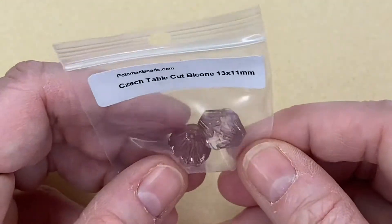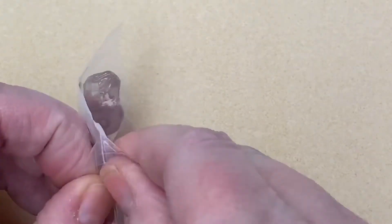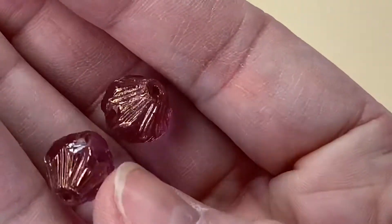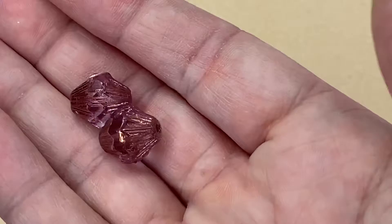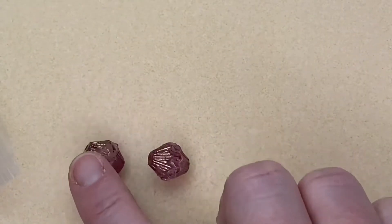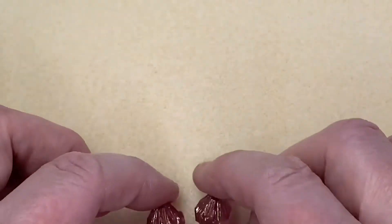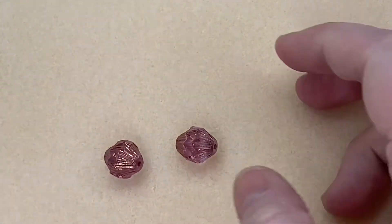Oh, what are these? These are huge — Czech Table Cup Bicones and they're 13 millimeters by 11. I've never seen bicones that big! They are a lovely pink with a gold sort of etching on them — how gorgeous. They catch the light really nicely. I wonder if they'd be nice as earrings or as a feature bead in the center of a bracelet. I haven't had anything like those before.